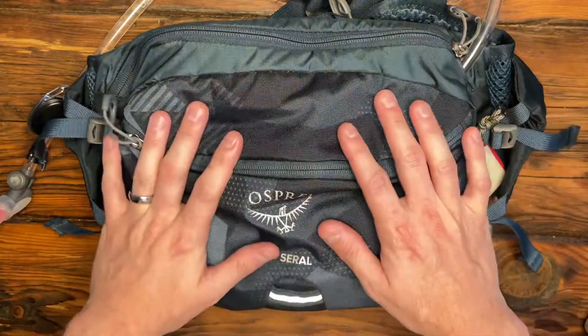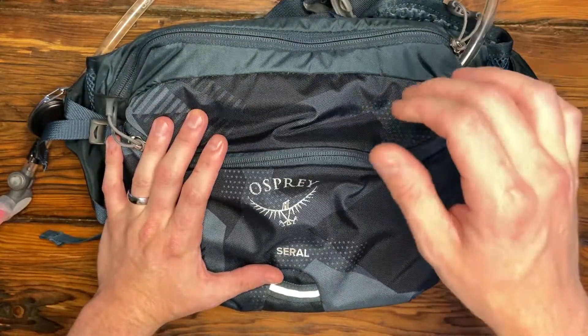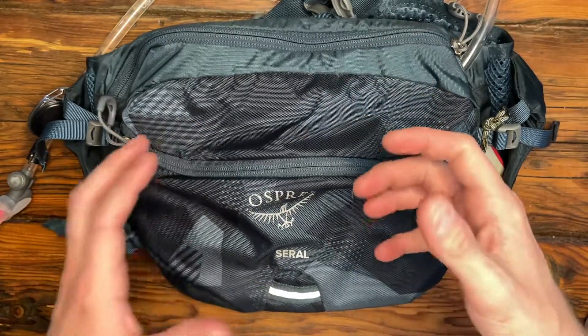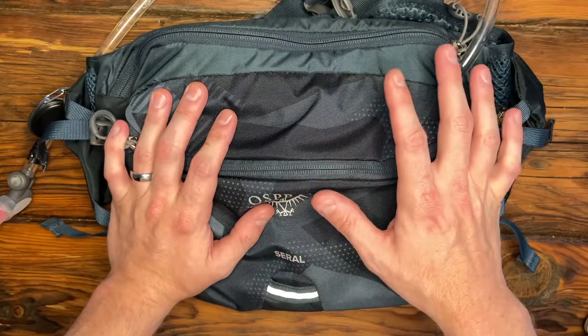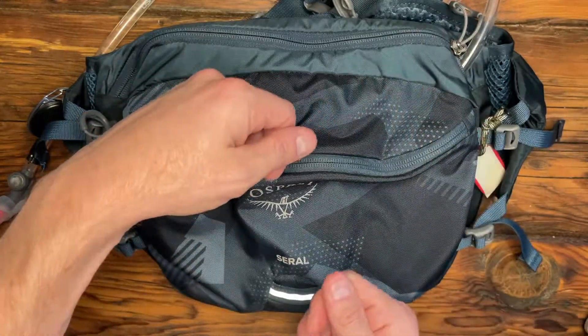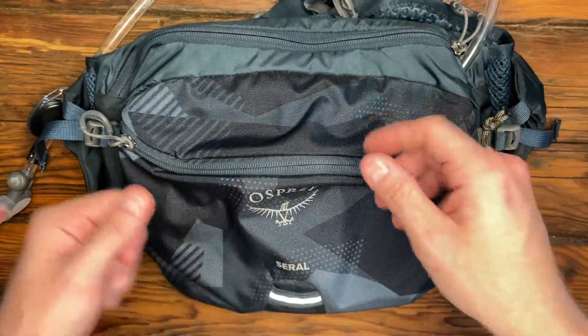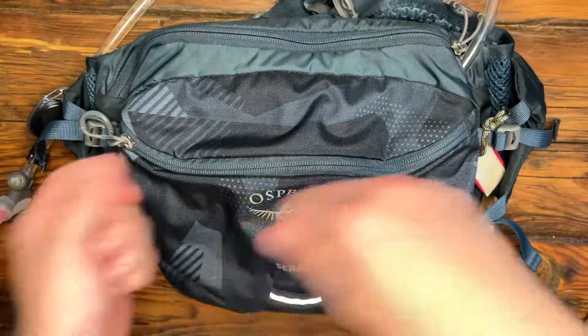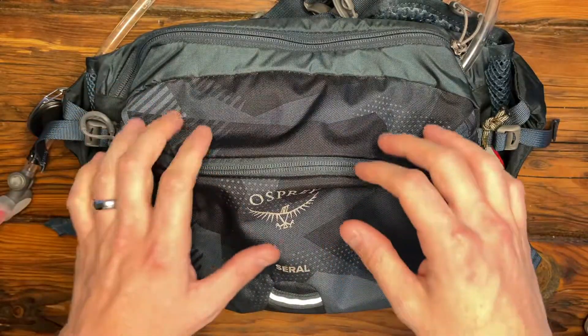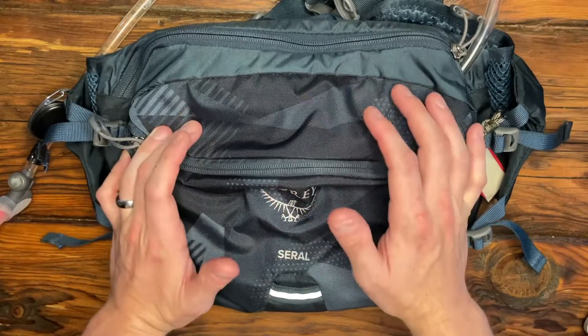This is my Osprey Serral. It's a seven liter hip pack. I like hip packs because of two reasons. First of all, you don't get that really sweaty back from wearing a normal backpack. And also, it's really easy to get stuff out of it. You can simply spin it around on your waist, get into the bags, and flip it back over. None of that dealing with clips and straps over your arms like a normal backpack. It just seems to be much more user-friendly.